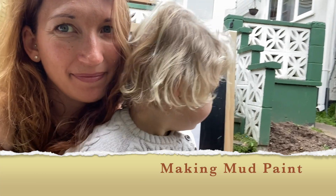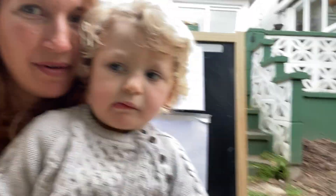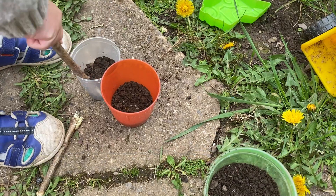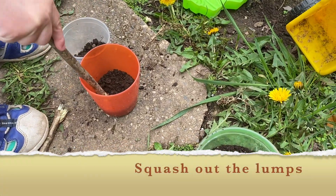What are we doing? We're painting with mud paint. So first of all we've got our paper ready. You've got to collect some mud in your paint pots. You need to squash out all of the lumps.